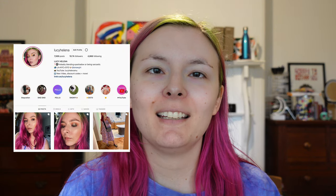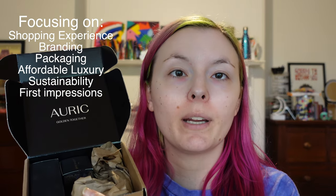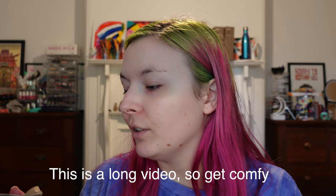Hey everyone, it's Lucy and today I am going to be doing a first impressions and review on my face using Auric. The brand is called Auric but the Instagram handle is Glow by Auric, because if you search Auric you're not necessarily going to find this brand. I have a lot of things to talk about.